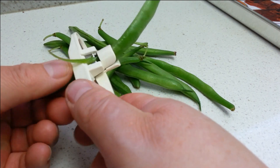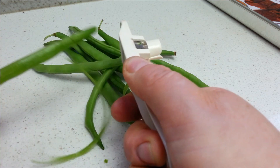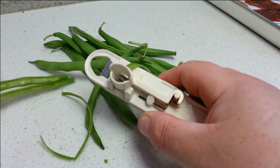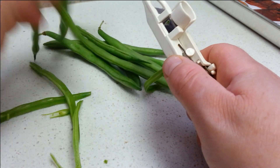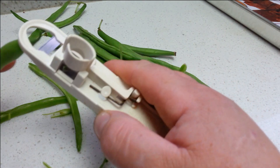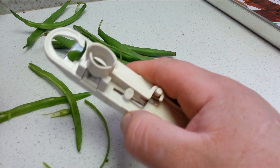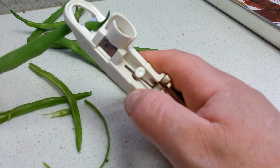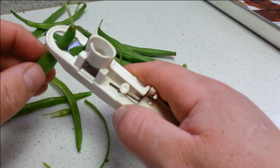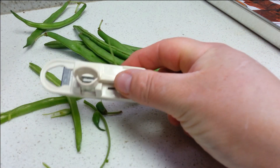And then you turn it over and you get your beans like that. All you have to do is grab them and you can pull them and push them. So it's really that simple — that's what you get: some beans. It's a little bit awkward doing this back to front behind the phone. And of course I'm left handed, so it works for left handed people.